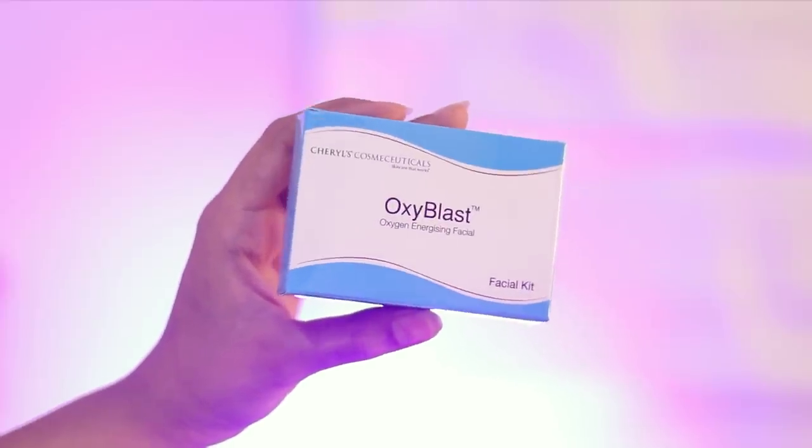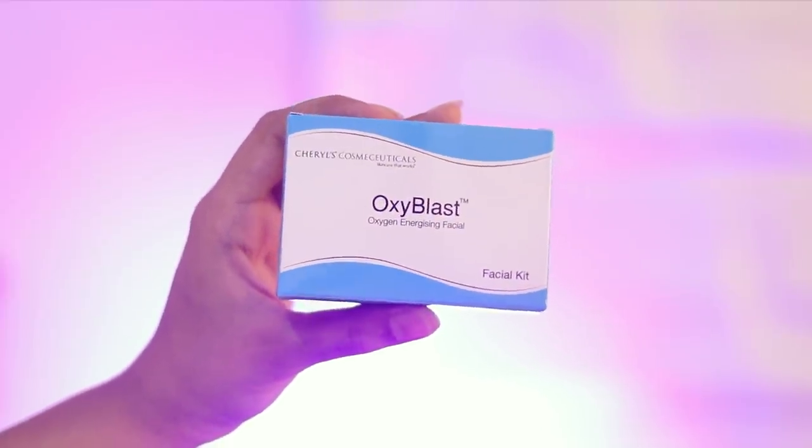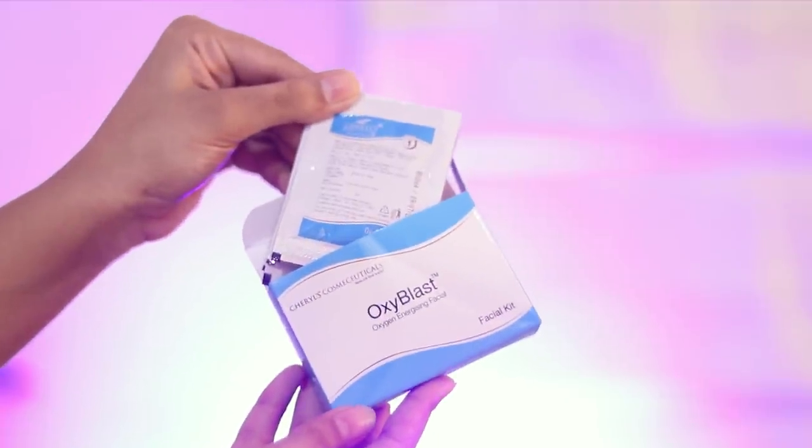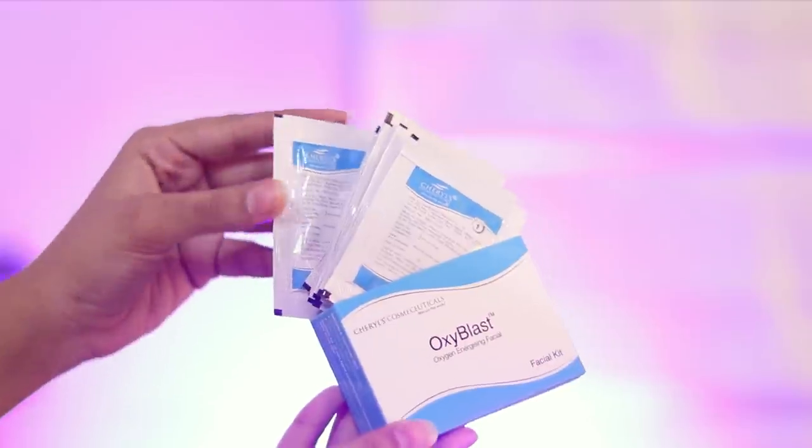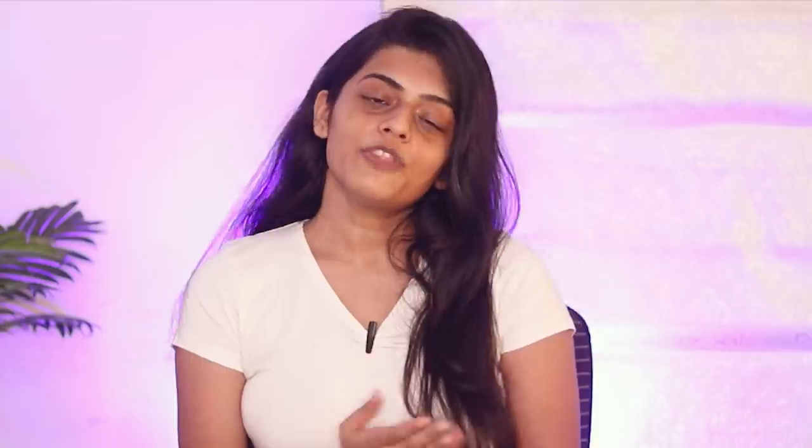Today I'm going to share an amazing product with you which will give your skin some much needed radiance, and I have used this last month and absolutely fell in love with it. It's the Sheryl's Cosmic Uticals Oxiblast Facial Kit. It's based on the latest technology. This facial delivers oxygen deep into the skin, leading to increased luminosity and enhanced radiance.